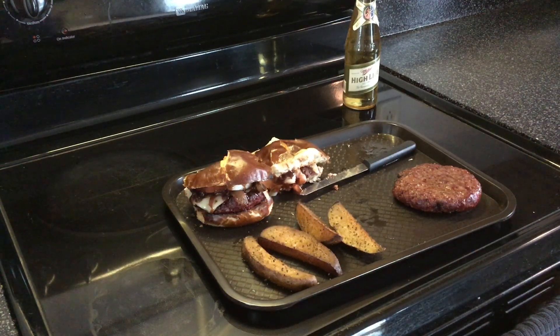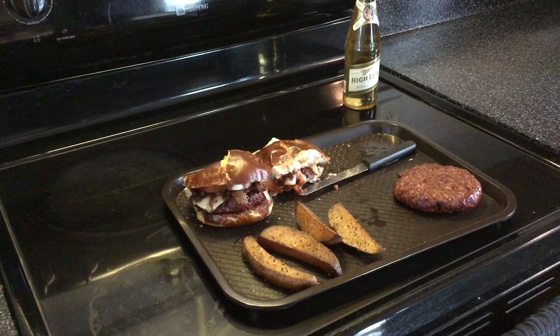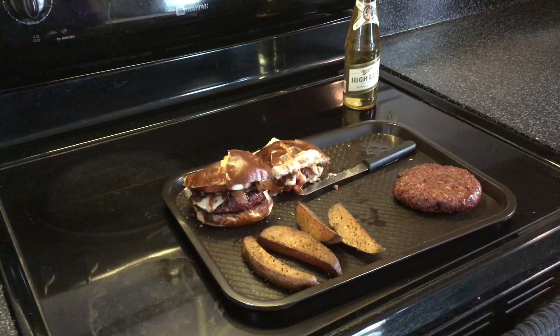This is more on the medium to medium-rare side, but when I do burgers I do like taking them up a little higher. Besides that, I'm going to go ahead and eat. You guys and girls have a good day — go Vikings, and we'll see you next time.